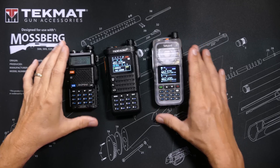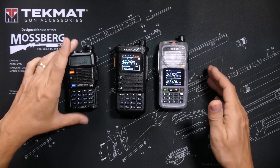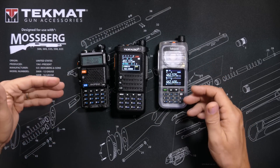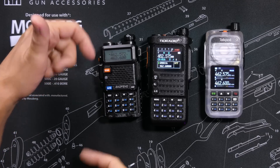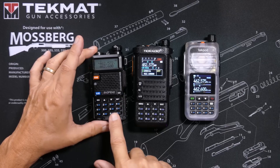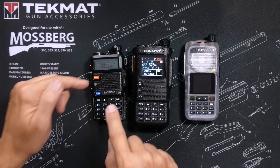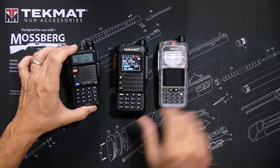And of course, the most important feature to look for in a radio: the Roger Beep. All three of these radios have a Roger Beep. However, only the Bufwang UV5R has a sidetone for the Roger Beep, meaning you can hear the Roger Beep yourself when using the Bufwang. On the other two radios, only the people listening to your transmission can enjoy the Roger Beep.